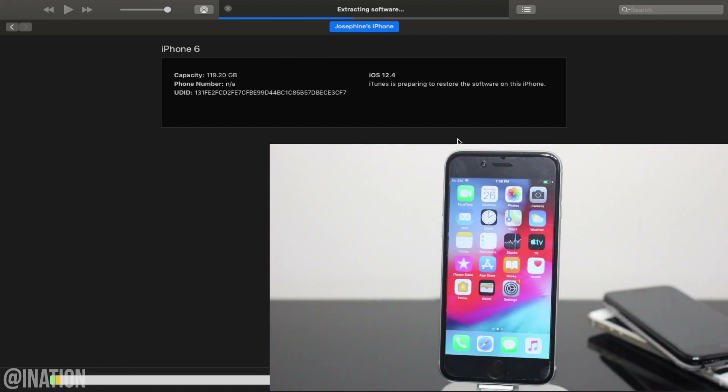This will take about five minutes and it'll begin to verify the update. When it's done, the updating process will begin.